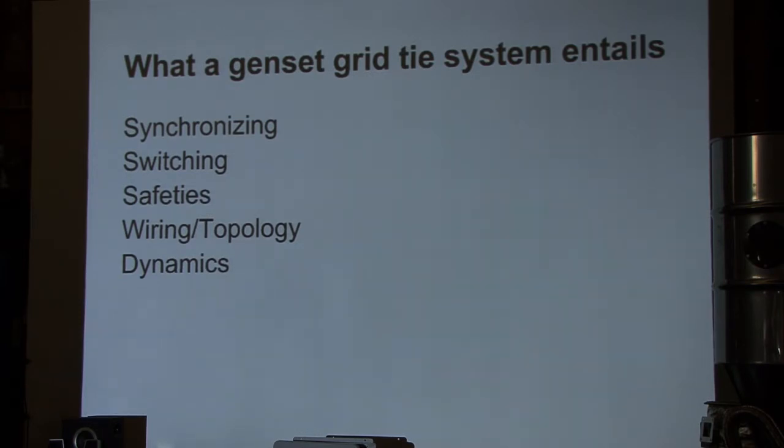There's a set of different safeties that are important within the system to consider. The wiring and topology, both of the generator and how it connects to the grid at your site, is important, as well as the breaker topology and wiring within the site. Depending on the location, there are different dynamics we're controlling and may need to tune. In Italy, we tested this on a 60 hertz grid and needed to retune those things for a 50 hertz market.